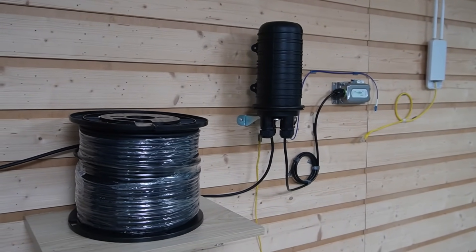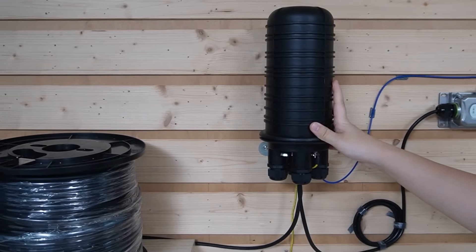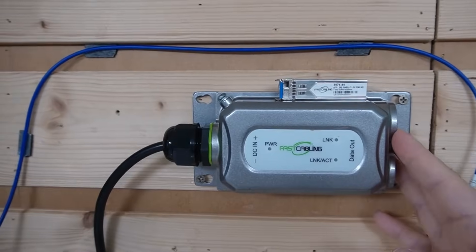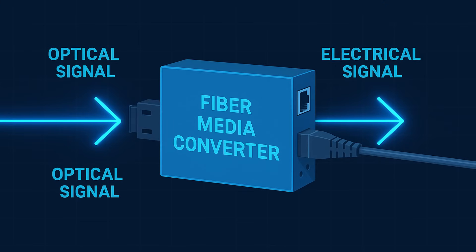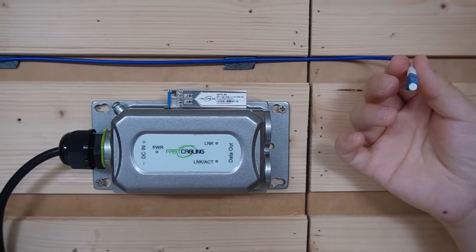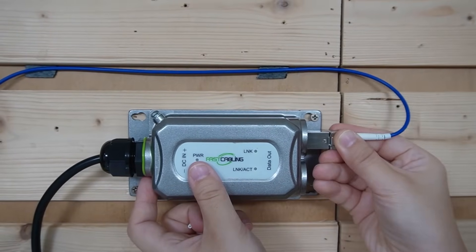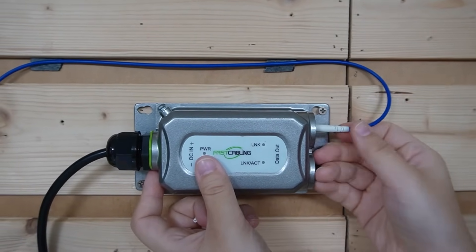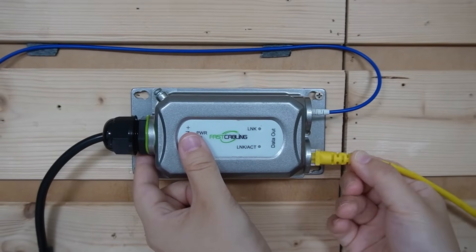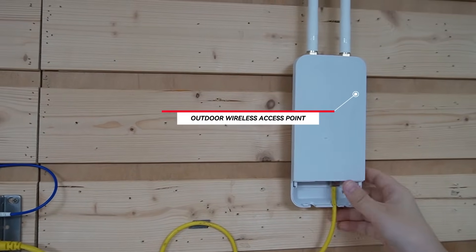Let's pretend we're now at one of the outdoor points — this could be a trail rest stop or a visitor center. Our composite fiber optic cable is coming into this outdoor termination box. It connects to our PoE fiber media converter. This device converts the fiber signal into an Ethernet signal and also sends power over Ethernet to our Wi-Fi access point. First, we have a fiber patch cord running from our termination box — we connect it to an SFP transceiver, then slide it into our fiber PoE media converter. Now the fiber optical signal is converted to an Ethernet signal, carrying both power and data.